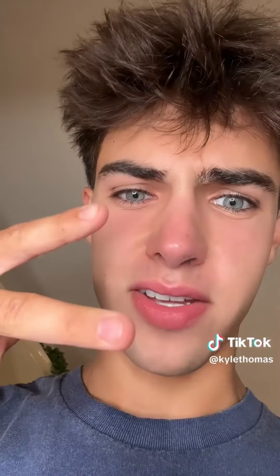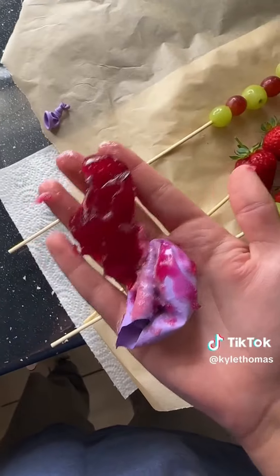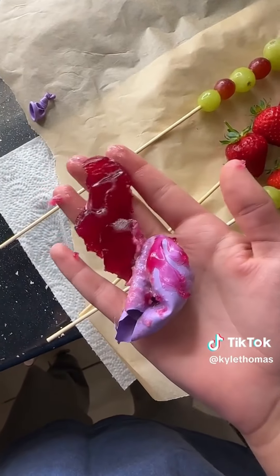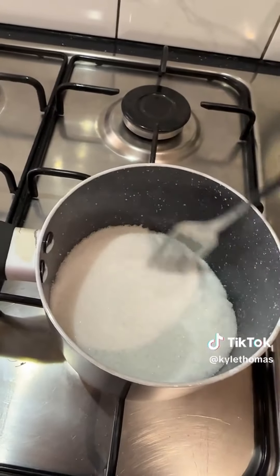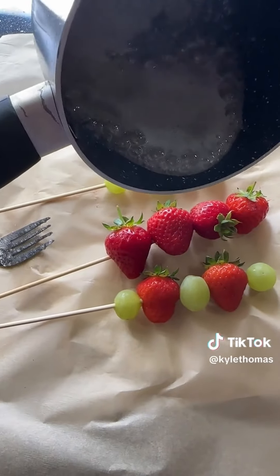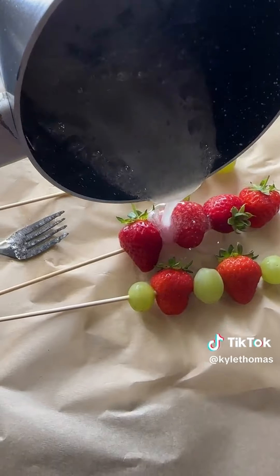I've put lots of sugar in a pan and we're going to whack that on the heat and let it melt — and that's literally it. So something that costs 30 pounds is actually only two ingredients. And for anyone wondering, here was the result of the giant boba from my last video — it looks gross. I added the water and now I'm coating the fruit with the sugar. I'll be back tomorrow with the result.